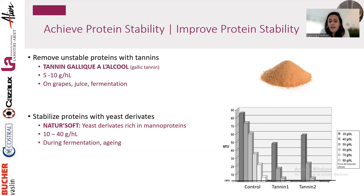Another tool is yeast derivatives such as Nature Soft, rich in manoproteins. This mimics lees aging — you probably know that wines aged on lees require less bentonite and are more protein stable. That observation led to this product development. Using Nature Soft during fermentation or aging reduces the need for bentonite.